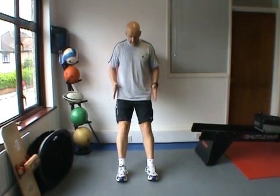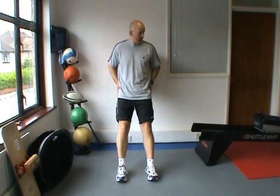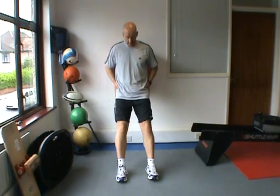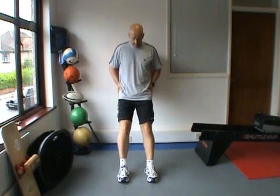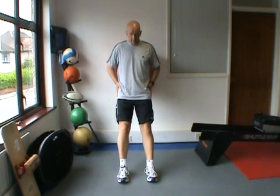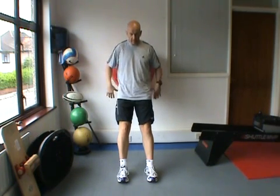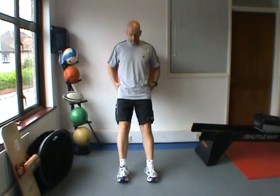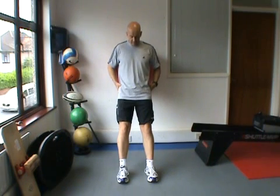My feet are going to be a similar width to what they were on the leg press — dropping perpendicularly from my hips. I don't want them too wide or too narrow. The exercise is done by putting the ball behind the thoracic spine — not too close to the lumbar spine, but also not ending up around the back of your head and neck as you do your squat.